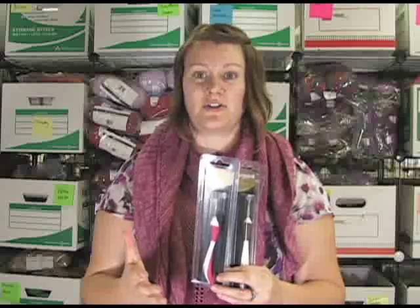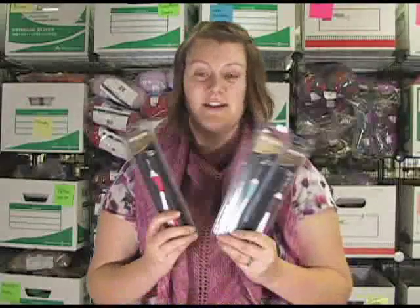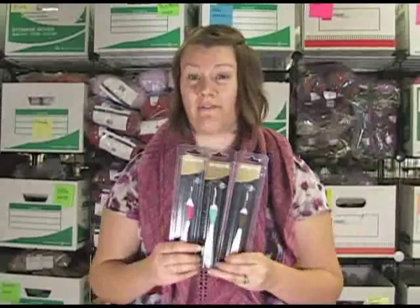If you are a crocheter and you like to marathon crochet — as many of us do — or knit, anything like that, they're going to be really great to have in your collection for your comfort.